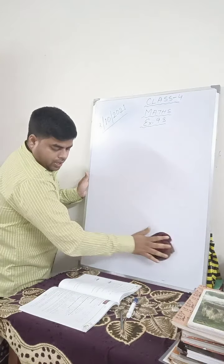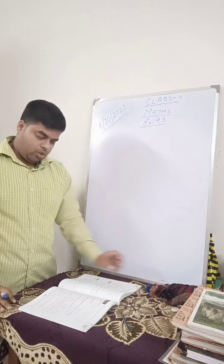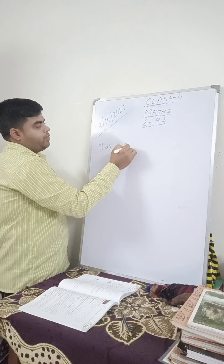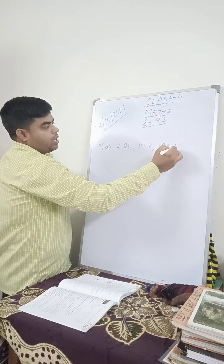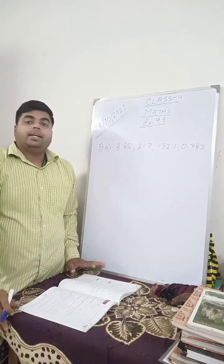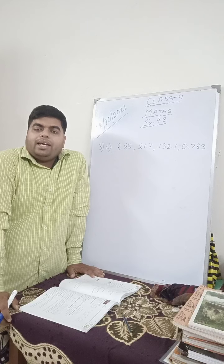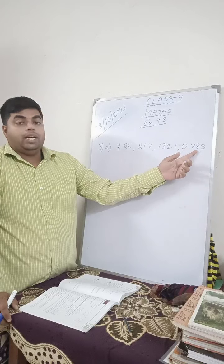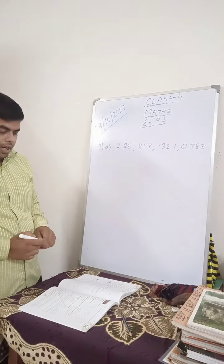In question number 3 they have said: convert the following decimals into like decimals first, and then add. Let me show you one question and you can do the remaining. In question number 3a they have given: 3.85, 21.7, 132.1, and 0.783. Before the decimal it does not matter, but after the decimal the number of digits matters. To make it a like decimal, every number has to have the same number of digits after the decimal. Here you have two, here one, here one, here three — so the maximum is three.